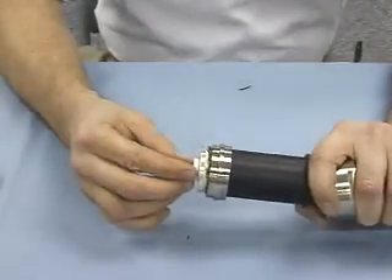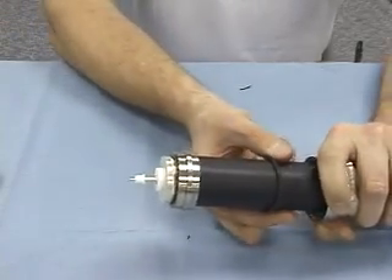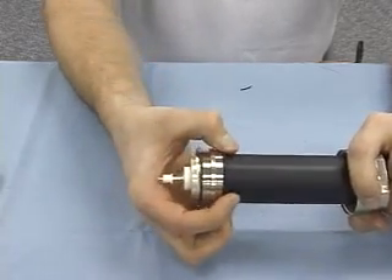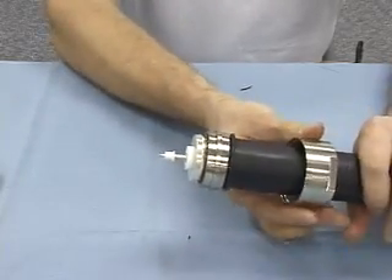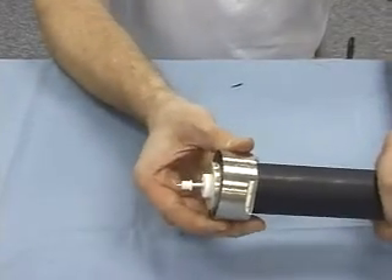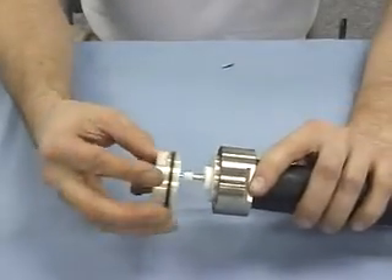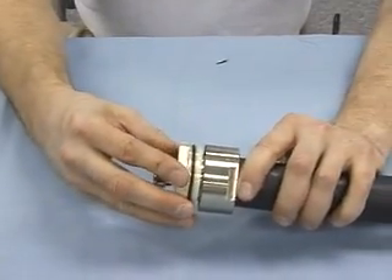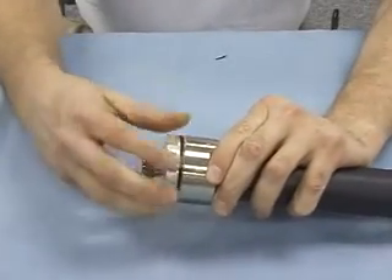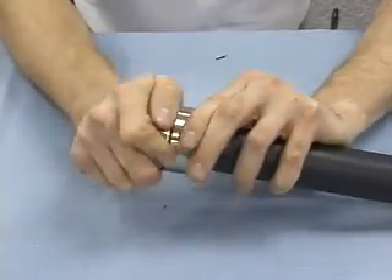That's the spring finger snapping into the center conductor. At this point, take the O-ring and roll it back up until it butts up against the gland washer. Then take the back nut and bring that all the way forward. Take the front half of the connector, place it over the pin, and begin to turn and screw the two halves of the connector body together.